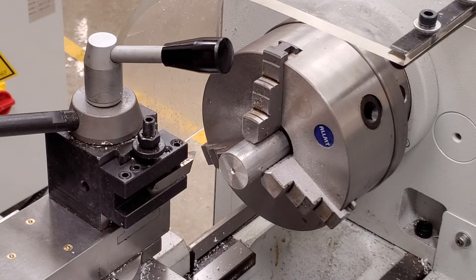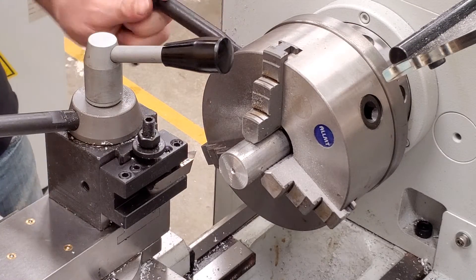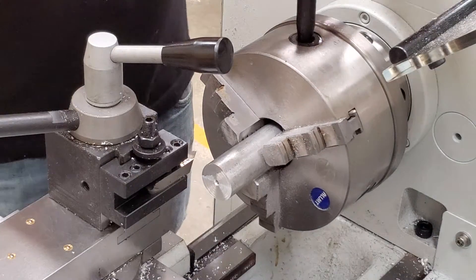Let's clear that out of there — we won't be needing to drill any more holes. Next, we're going to have to bring this out a little bit further. Have it sticking out at least 2 inches, then tighten it back up.